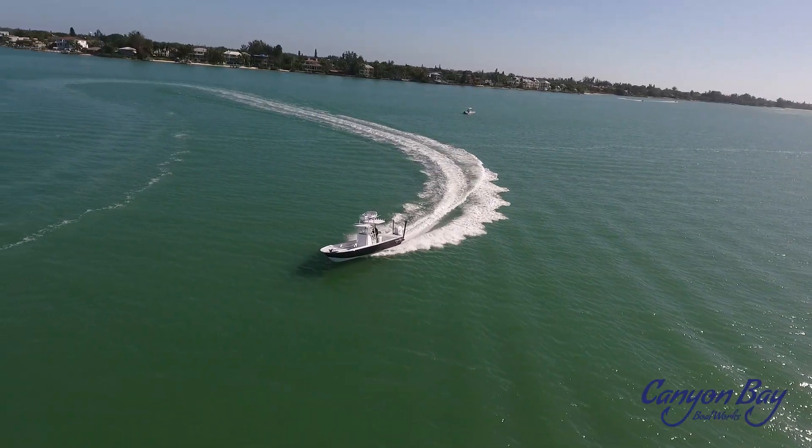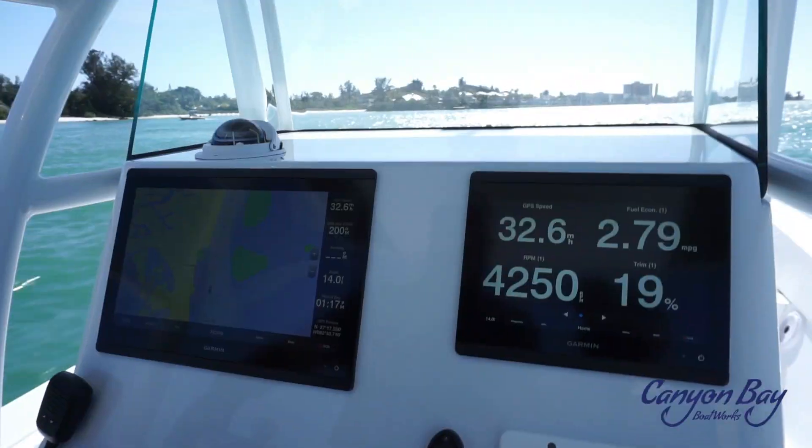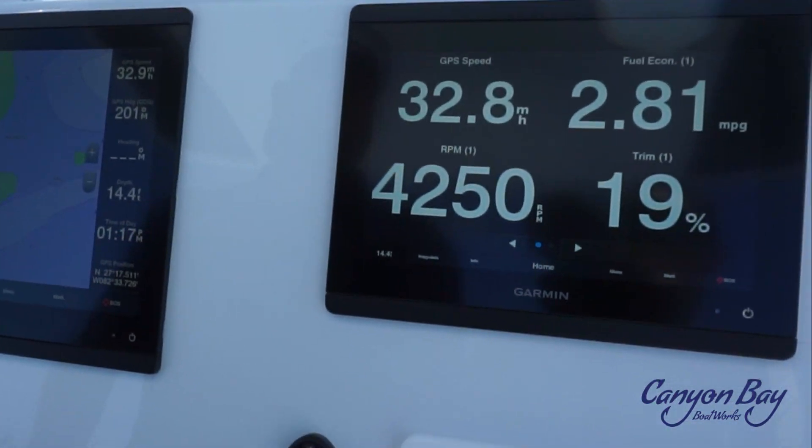The Canyon Bay 28H holds 95 gallons with an option to add 40 more gallons if preferred, and averages over 3 miles per gallon during cruising speeds with a single Mercury Verado 400 horsepower.